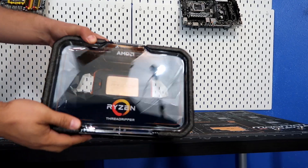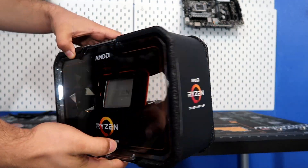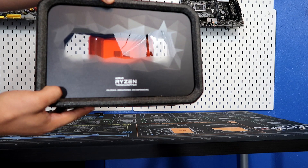Today I'm going to be unboxing the creator, gamer, streamer $299 12-core 24-thread CPU — the Ryzen 2920X.